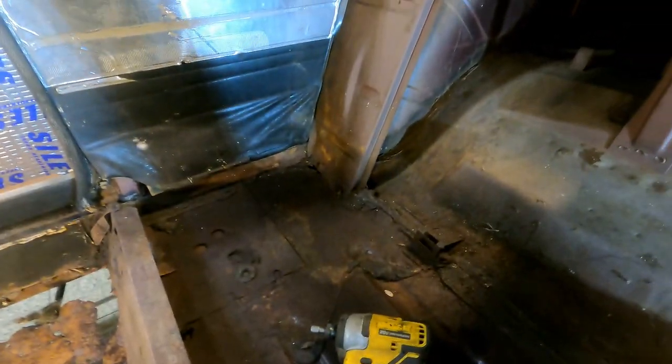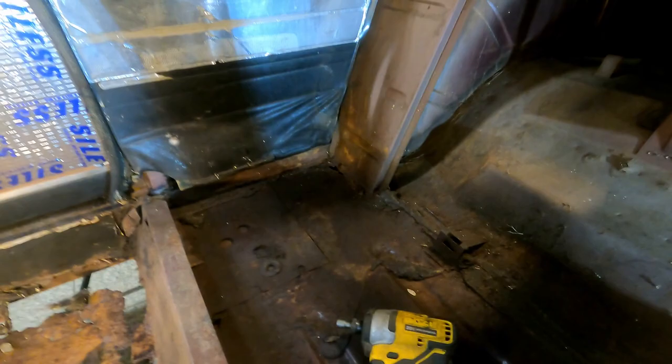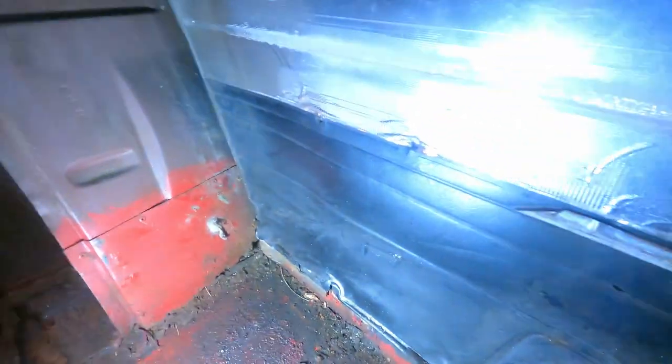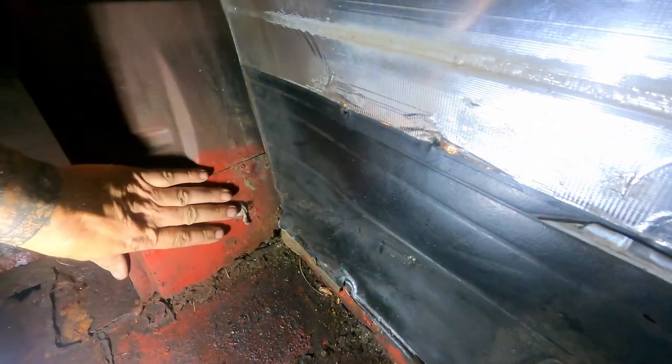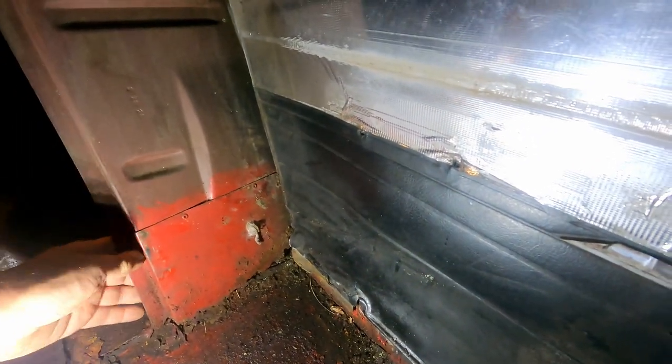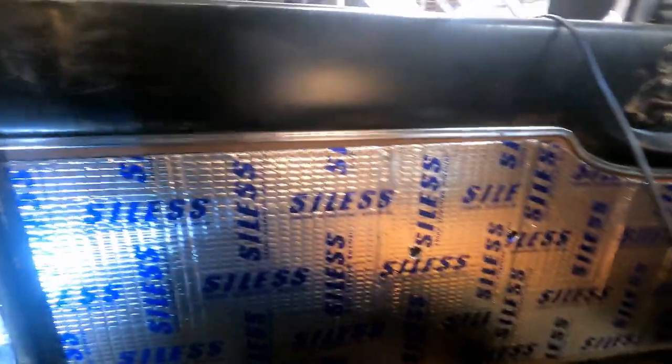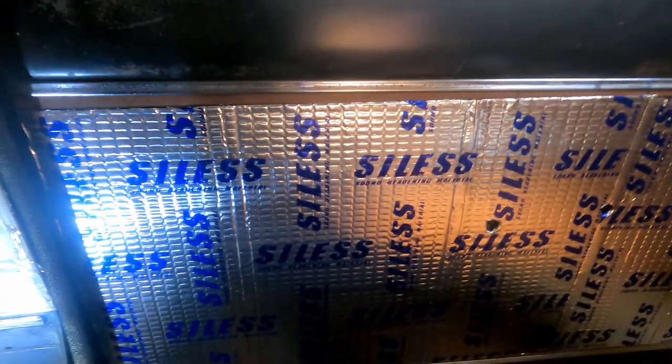That's the worst spot over here underneath my feet as well. Seems like these back two corners got it the worst. Back here though we're pretty solid, which is good, because the floor pans don't go back that far. There's a little rust we're going to have to repair over there. Somebody tried to patch this once before. I'm going to pop these door panels out while I'm in here since we're redoing them anyway.